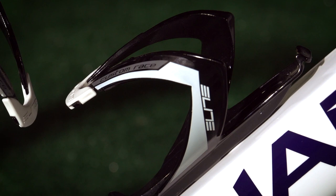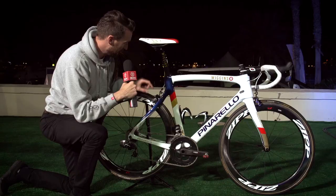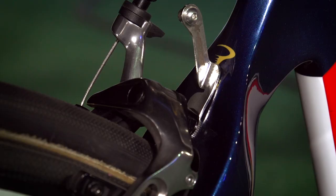In terms of the finishing kit, we've got Elite bottle cages, and a couple of K-edge components — one to stop the chain dropping off, and the other a rather neat number plate which fixes to the back of the brake.